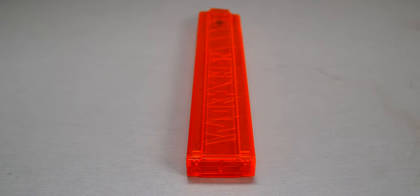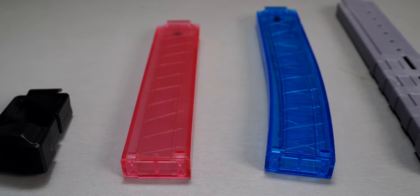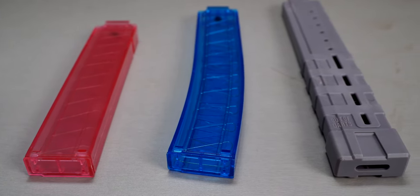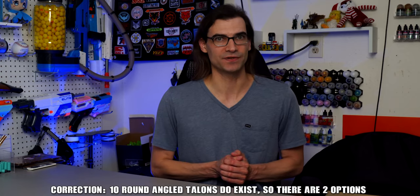This blaster uses angled talons, which may not be an issue if you've already invested in them, but if you've got a collection of regular talons you'll need to factor that into the cost. More importantly, being on angled talons could be an issue for your team if you ever need to hand off a mag to a teammate mid-match. You also have fewer capacity options with angled mags compared to regular talons.